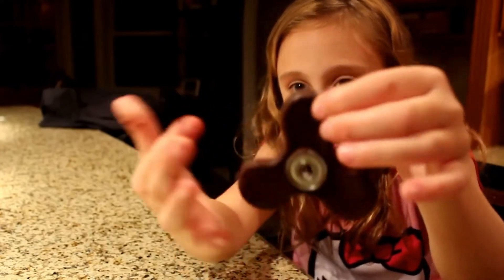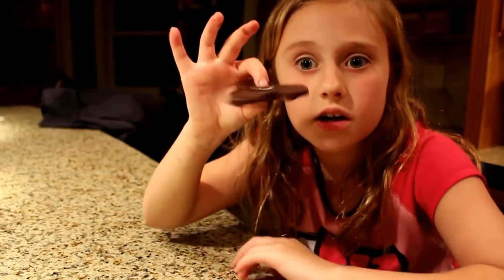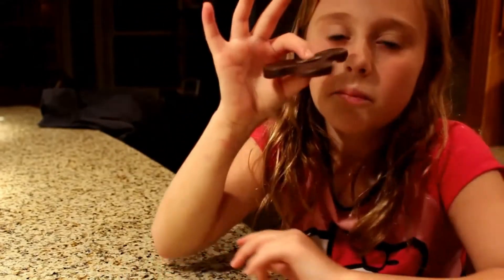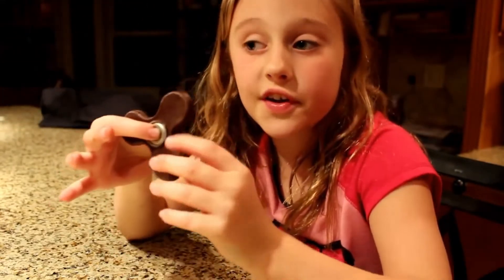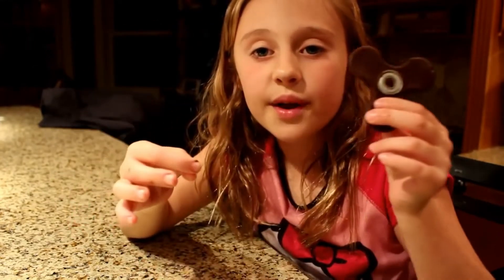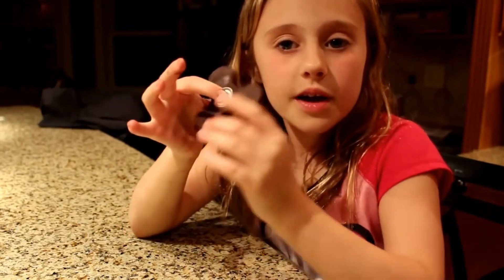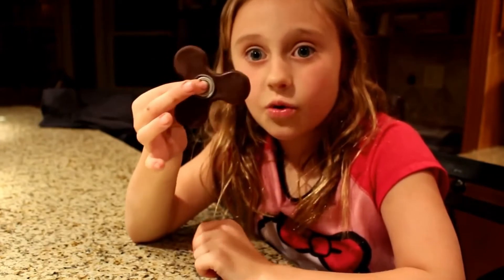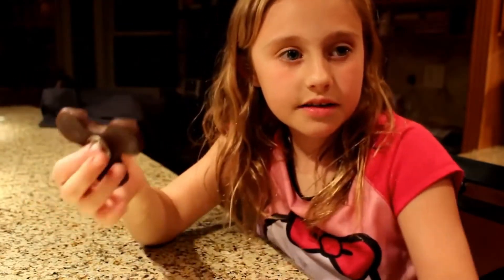It is a fidget spinner and you can eat it if you would like — it is a yummy snack! If you use chocolate chips, they are good. You could spin it — imagine if you walked up at a park and you see people with fidget spinners, you walk over and they're like 'what is that?' and you're like 'I made it out of chocolate!' and they're like 'whoa, how did you make that?' You're gonna get some looks because that's cool!